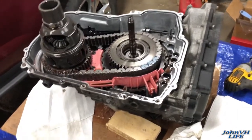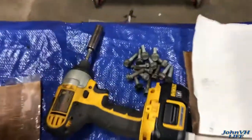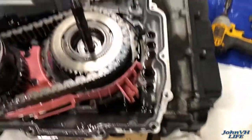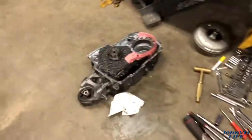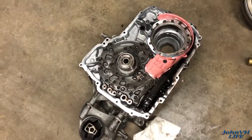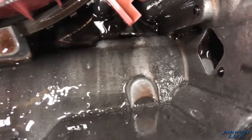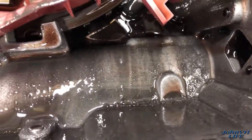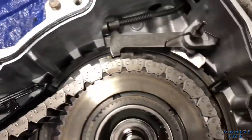Got her up on the table, took the front cover off. You just go around, pull the bolts out — they're all 13 millimeter — go around the perimeter and the front cover pops off. Here's what the back side of that looks like. Inside, what I'm worried about is chunks of metal everywhere. No bueno.